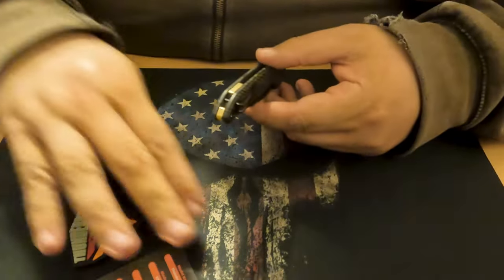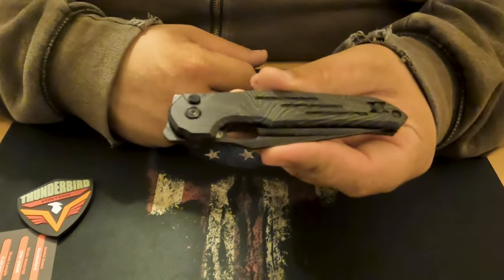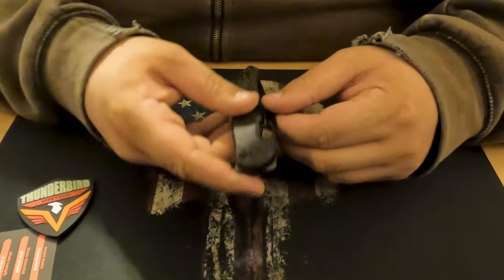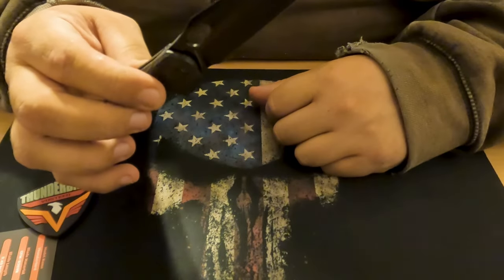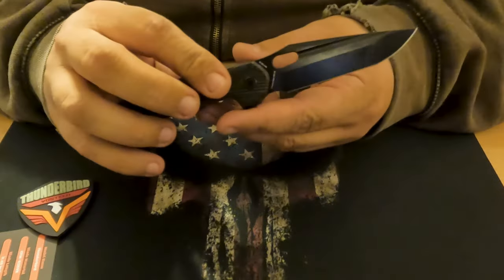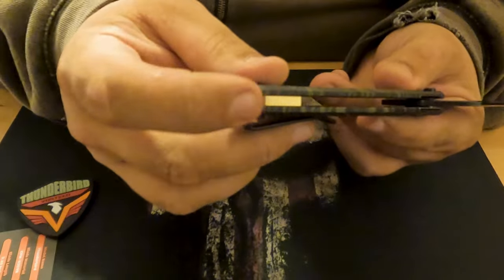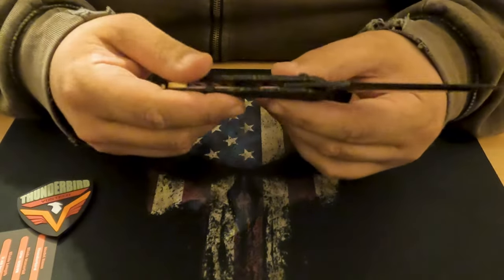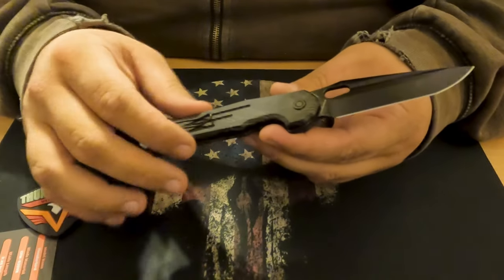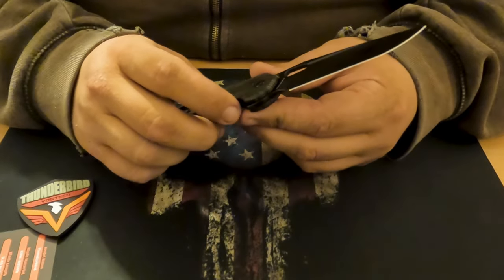This is available in two different colors - I got the OD green and black G-Mascus scales; they also have a red and black. The Vosteed Thunderbird features a 4.72 inch long by 1.03 inch wide chamfered laminate G-Mascus handle equipped with a brass backspacer, which is pretty nice, and skeletonized nested liners. I do have a picture of it deconstructed that I'll post later so you guys can see what I'm talking about.